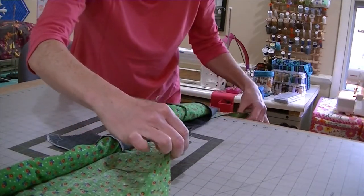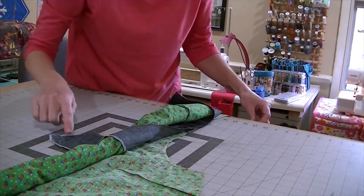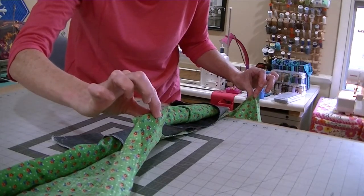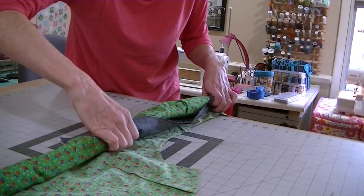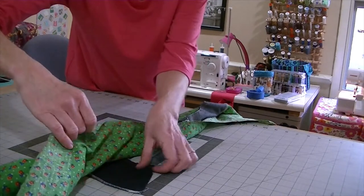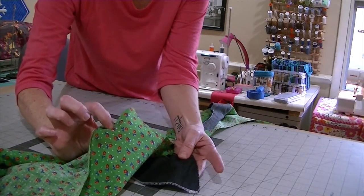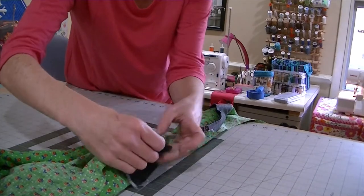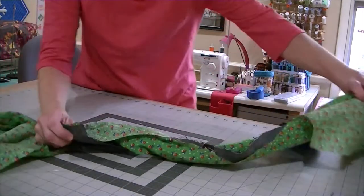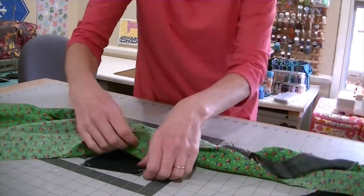Do you see what's left of your bodice pieces that are wrong side up? These facing pieces are going to flip around and be right sides together with this part of your bodice. So hold on to your burrito and flip it and look for your facing piece. There it is — right side of the facing, right side of your bodice — and we're not going to pin or sew it along the straight edge; it's going to be along the curve.